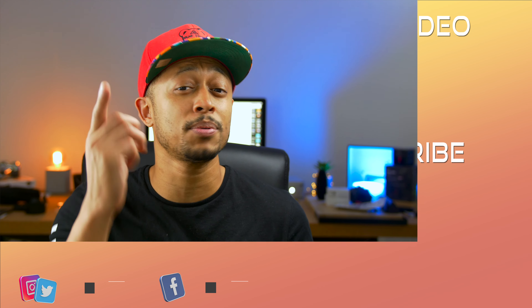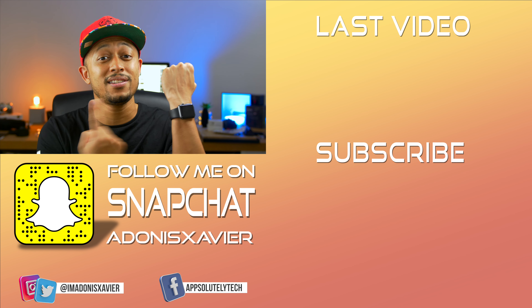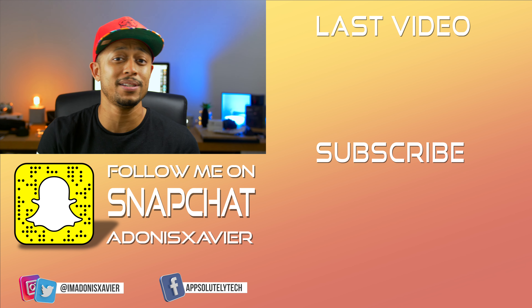I will be doing a long-term review on the original Apple Watch, so make sure you're subscribed to the channel and have notifications turned on so you know exactly how well this device lasts over time. And if you guys have other battery saving tips on the Apple Watch, let the community know in the comment section down below.